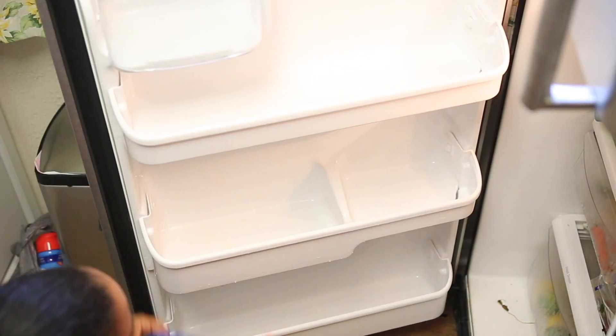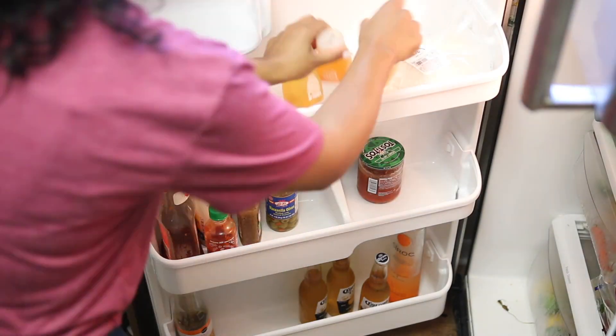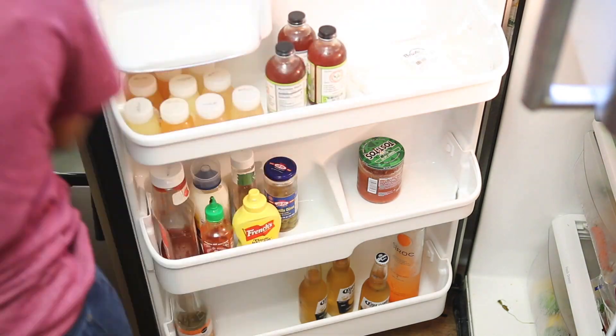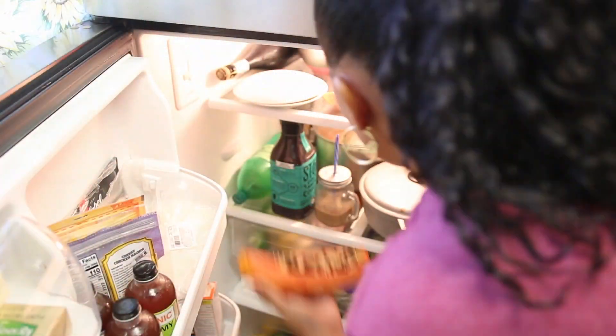I was listening to Sarah Jakes Roberts — she is so motivating and I love her sermons. If you guys want to listen to her and you're religious or you like to listen to the word of God or Jesus, I definitely recommend her.